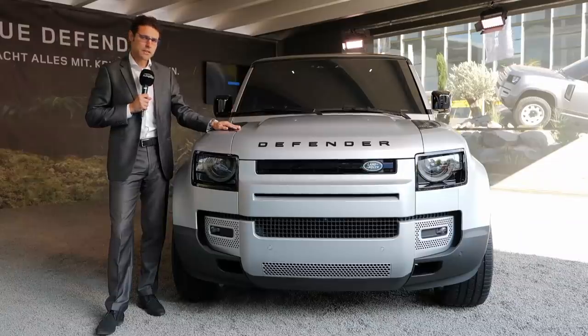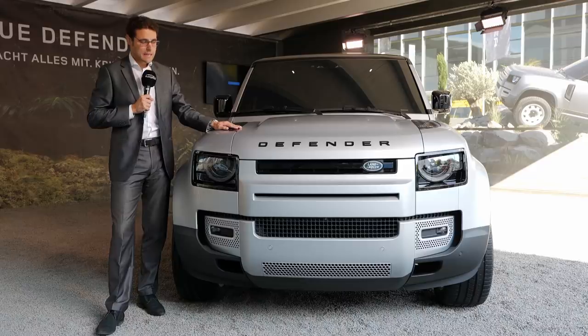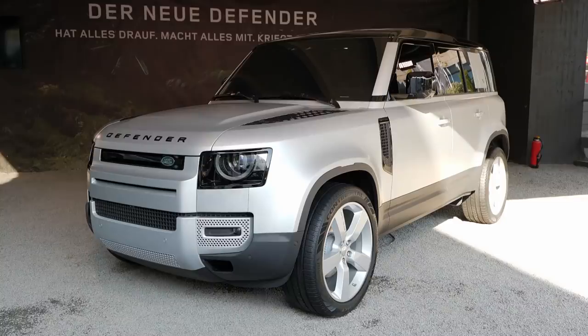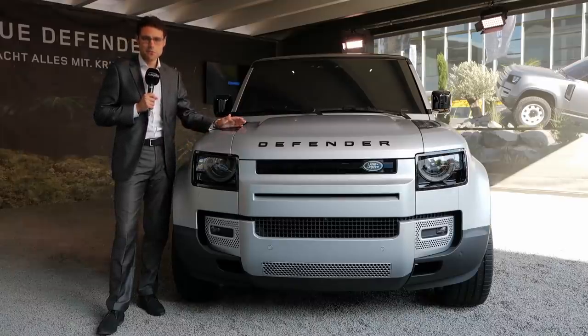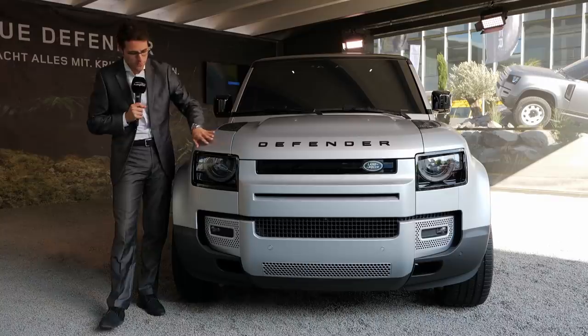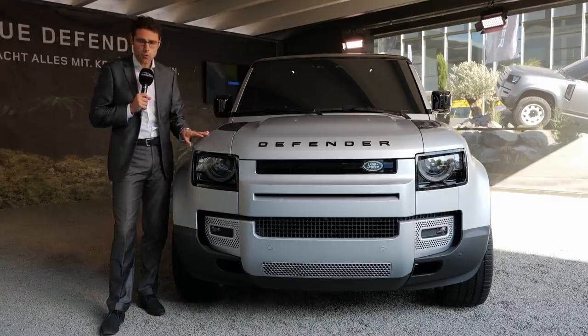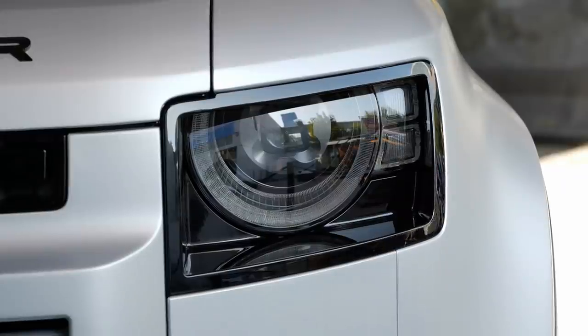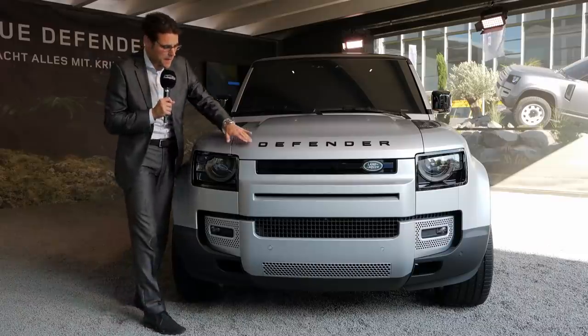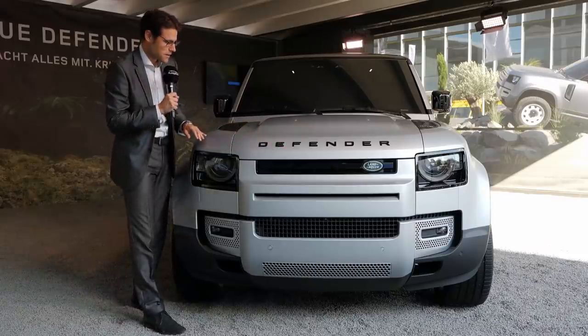Land Rover and Range Rover models nowadays all somewhat look the same in the front especially, but that's not the case for the Defender. The Defender has its own unique look, reminding us a little bit of those angular lines. Not as angular as it used to be — we have some round shapes — but definitely still with an own front face, with those round headlamps right there.